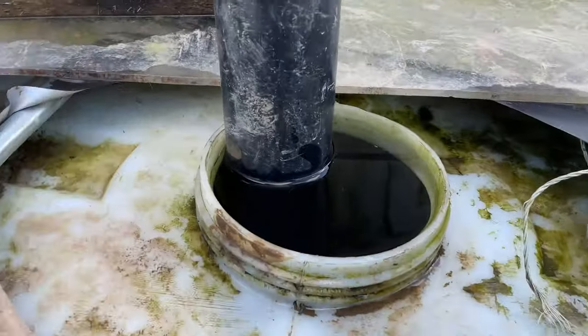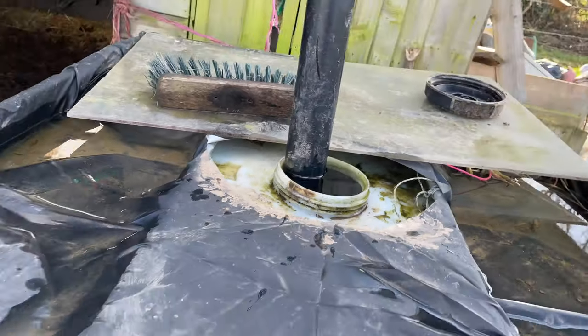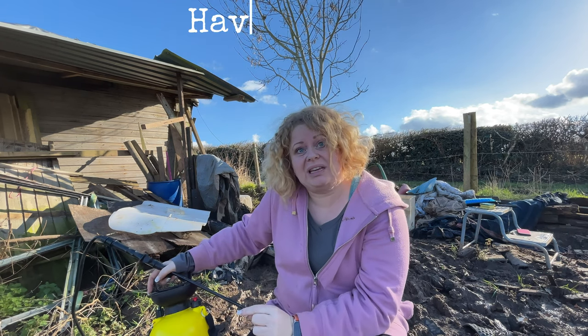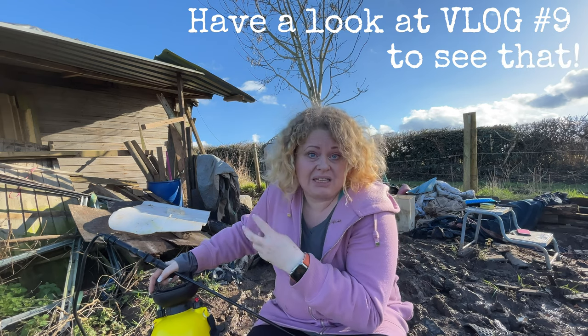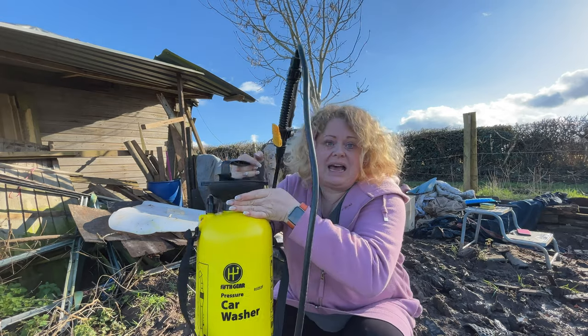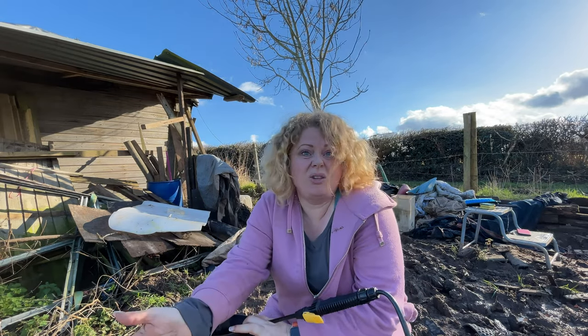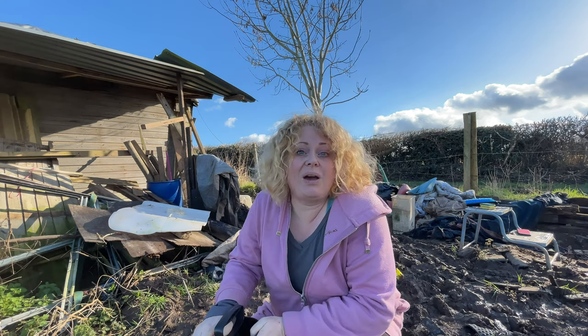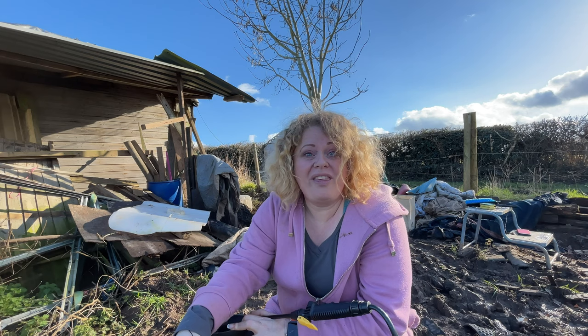We've just got to the field and the 1,000 litre container is completely full. Simon's come up with this way of coupling two IBC containers together, so the two tanks will fill up equally at the same time and give us a capacity of 2,000 litres. Today I'm going to be cleaning out the other 1,000 litre water container that we emptied all the rubbish out of last week. I've got one of these jet wash attachments for when you haven't got a hose pipe or any water source. Let's get cleaning.